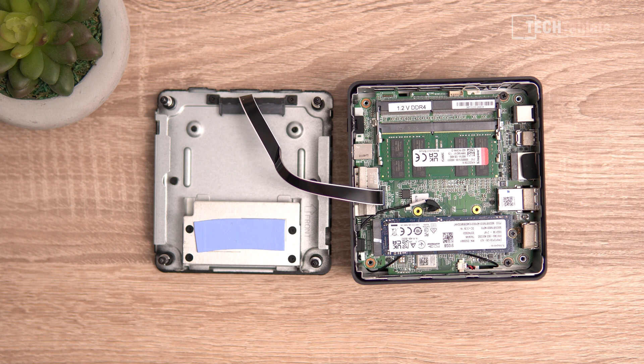There are two SO-DIMM slots but only a single 16-gigabyte stick installed. If you want 32 gigabytes you just buy another Kingston 16GB stick and install it for dual channel. However, as configured, this mini PC is running in single channel and we're missing out on important RAM bandwidth. The wireless card is Intel AC 7265 — it's Wi-Fi 5 spec and is soldered onto the motherboard, so you cannot upgrade it.